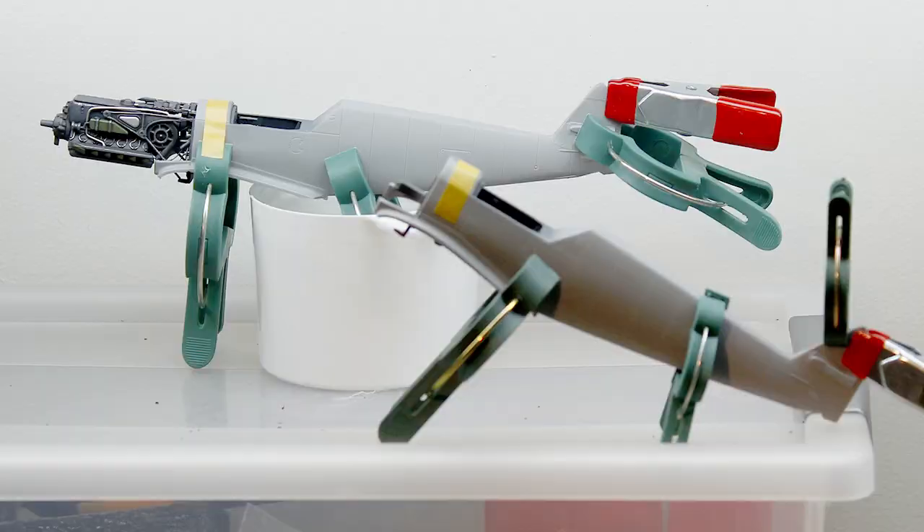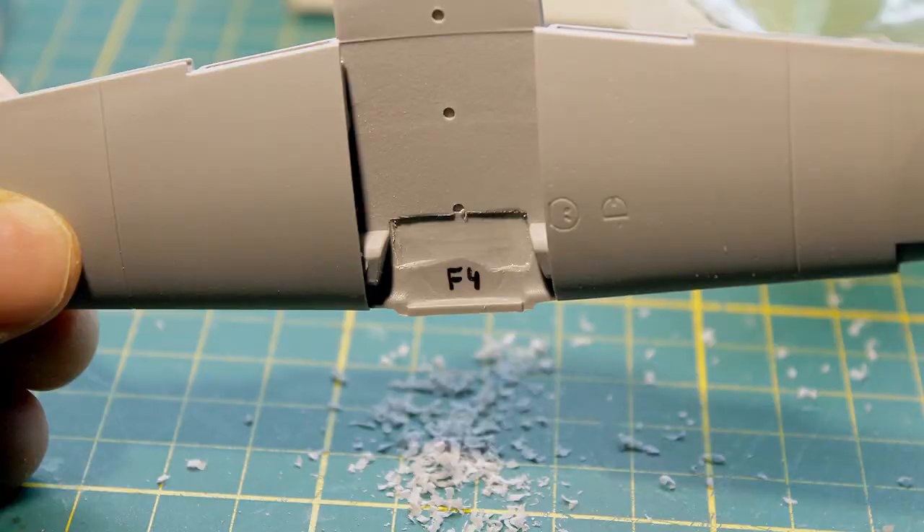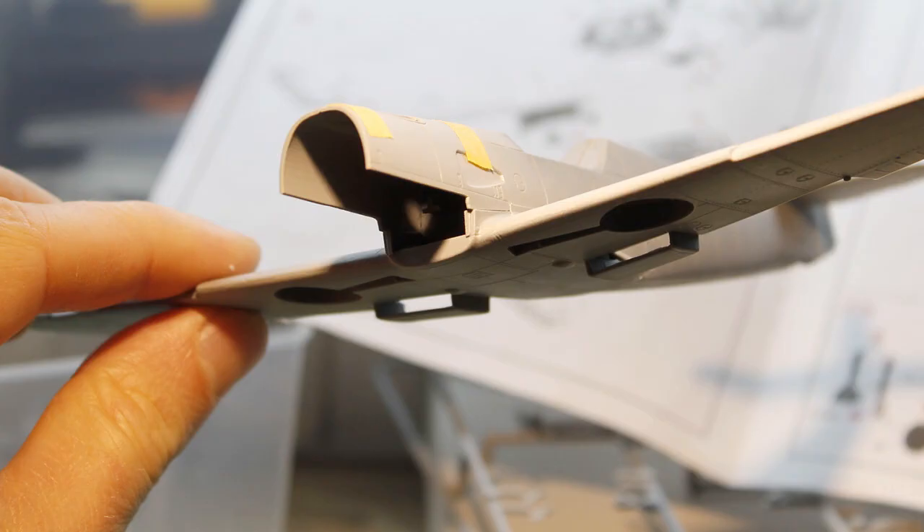Both cockpits were glued inside the fuselage, and as you can see only one plane will have an engine installed. To achieve a better fit I like to scrape away some plastic right here before gluing the main wing to the fuselage.